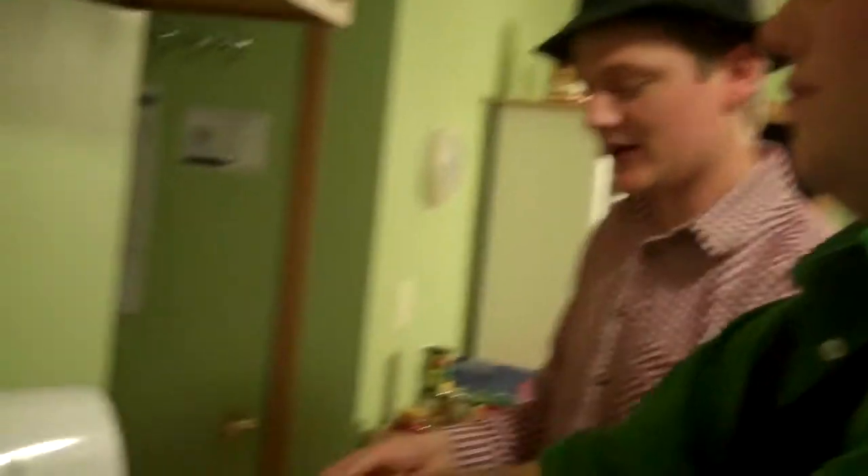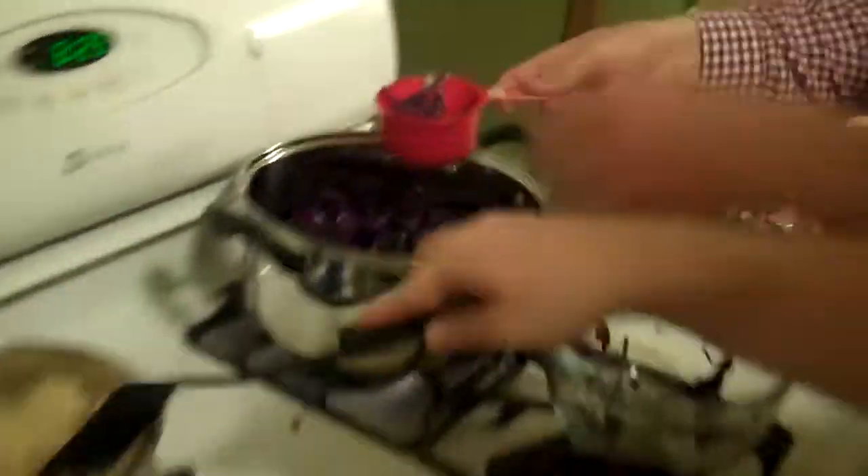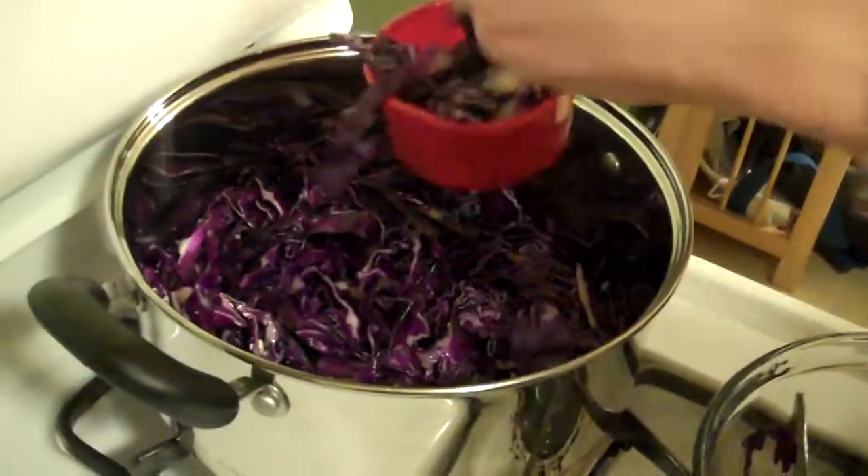So we've melted some butter and I'm putting in red cabbage, starting our sweet and sour red cabbage. We used an entire head of cabbage, which is about nine cups right here.